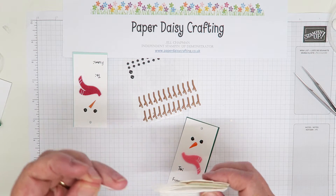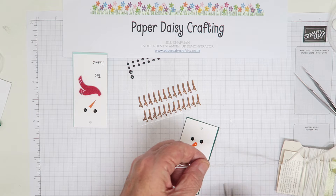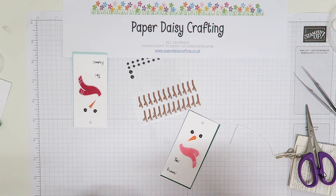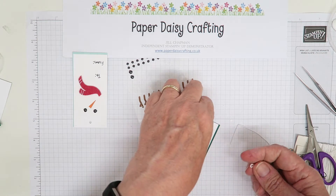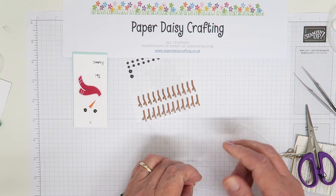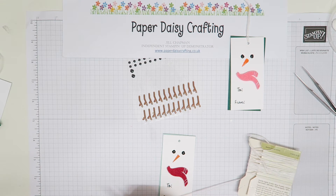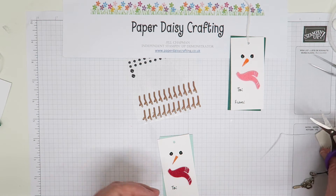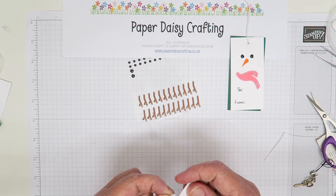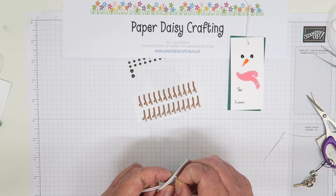Then just take a piece of twine — about seven and a half inches long. Lord knows what that is in centimetres; I'll have to put it on the blog when I write this up. Thread it through the hole, and that's the tag made. I'm just going to finish off the other one — another seven and a half inches of whisper white baker's twine. It just finishes off these tags quite nicely. You don't need anything more decorative than this — you could use ribbon if you wanted, but I quite like the simplicity of the twine.